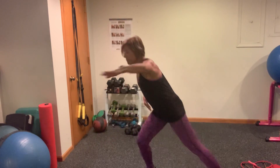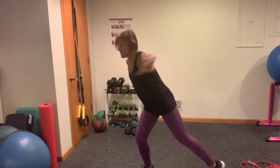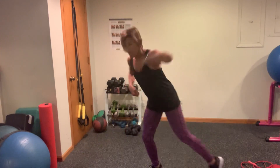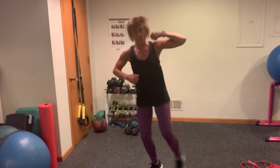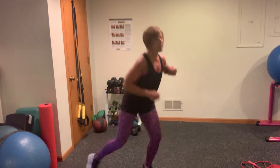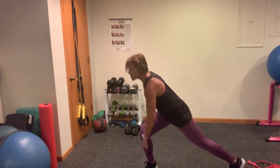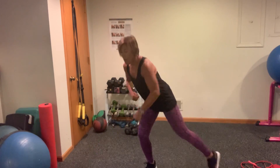We're going to change those arms again. Four, three, two — now you're just going to punch it down. Punch, punch, punch, punch. Come on, really activate those arms. Switching back to the overhead in four, three, two, one.